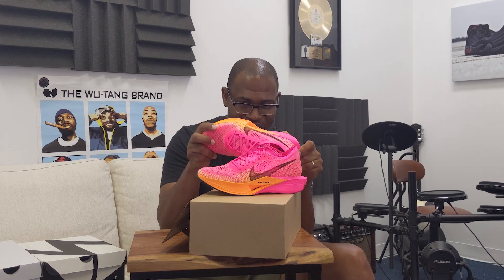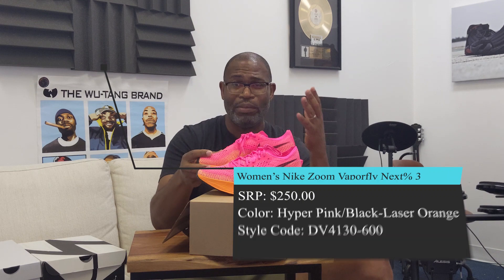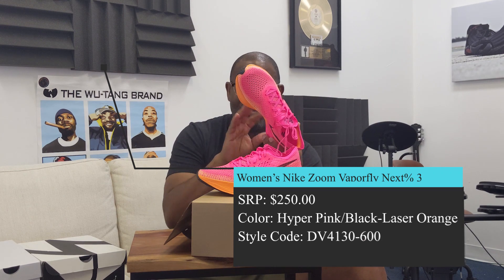I want to get to the close-up because there are a lot of cool details on this. It's Flyknit — I'm actually wearing the old-school Flyknit Racer right now, and I love that shoe to death. But this model is nothing like the Flyknit Racer. This is the Women's Nike Zoom Vaporfly Next% 3. It has a full-length carbon fiber plate to give you great rebound in the outsole. It's going to compress fast, but the ZoomX is fantastic cushioning.